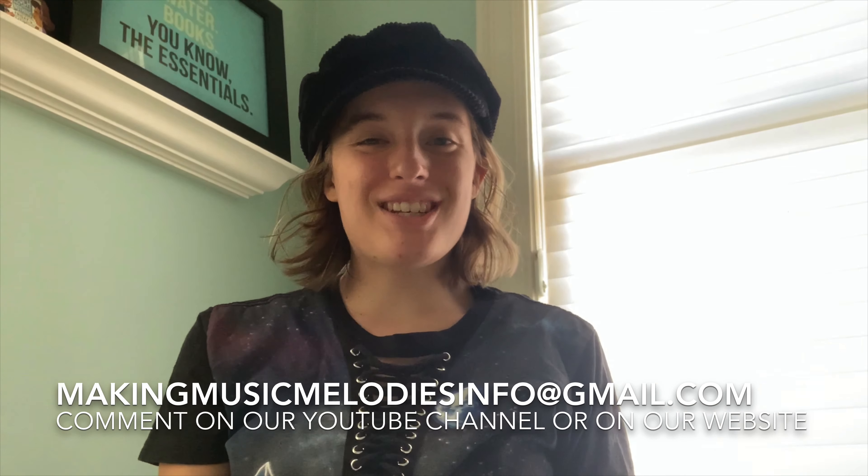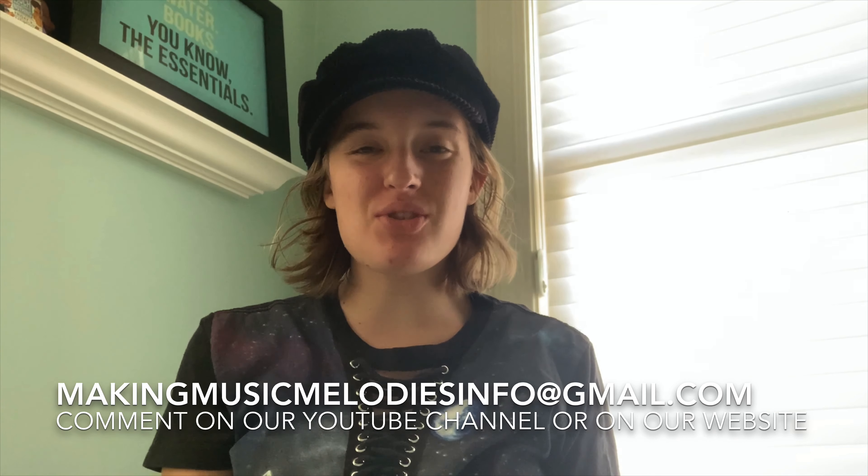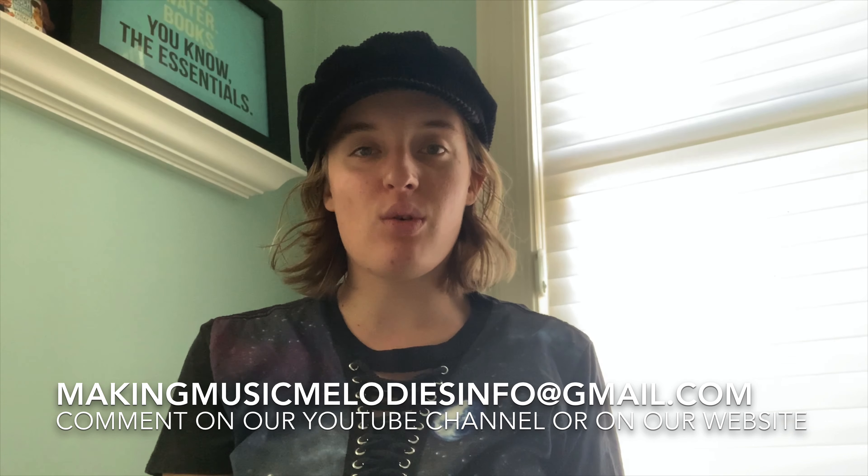Thank you for watching today's video. If you have any questions, please don't hesitate to email us at makingmusicmelodiesinfo@gmail.com, or comment on our YouTube channel or on our website.